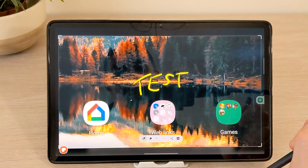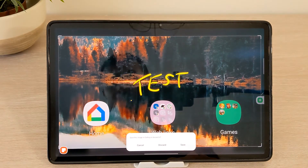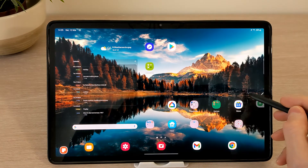You can then save these if required. Another extremely handy shortcut is Screen Write, or as most of us know it, Snapshot.